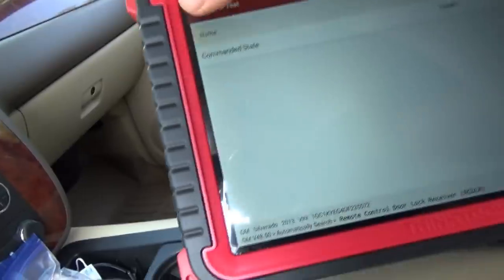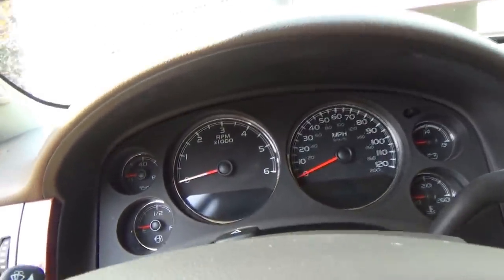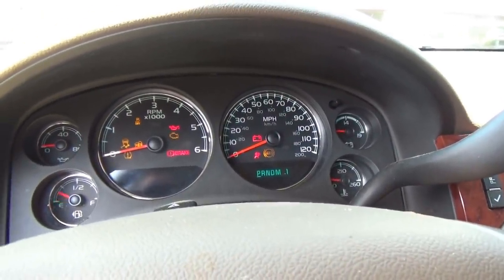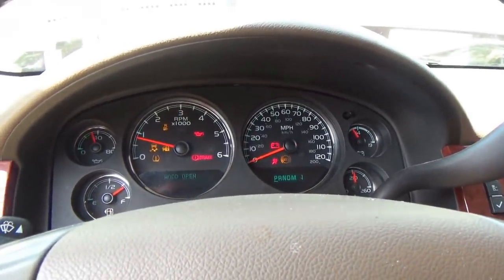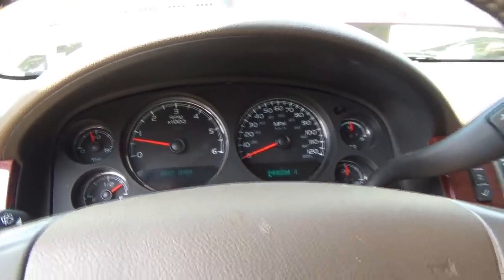It's done. We'll shut it off — should be good to go. Now the TPMS light will only come on if the tire pressure drops below 60 psi. Sweet. Thanks a lot for watching, we'll see you next time. Bye-bye.